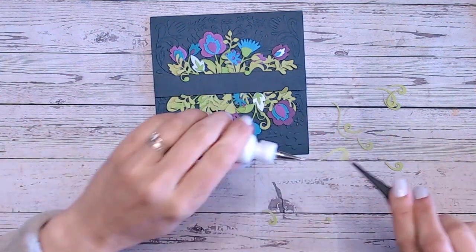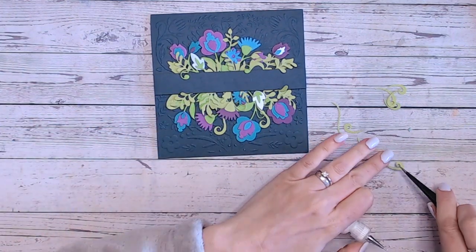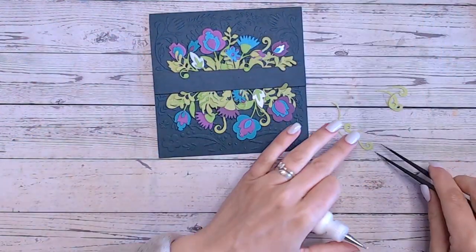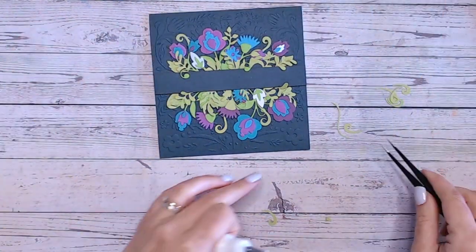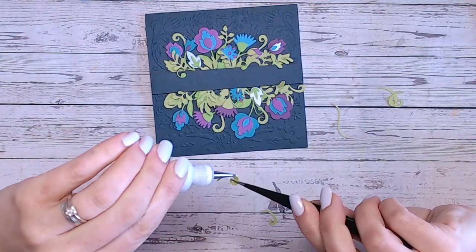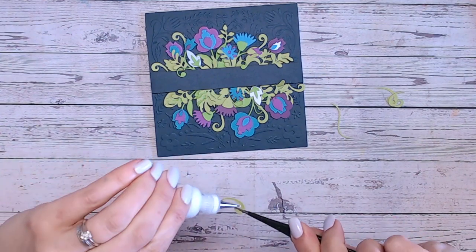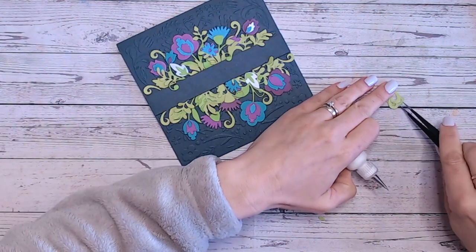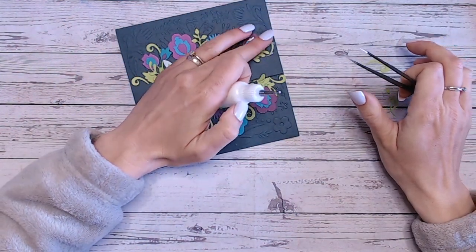Now I'm moving on to my swells — these are my last pieces, almost like little vines. These ones have actually come from a different die set; they've not come from the Flora and Fauna but from the large circular panel from the same collection, which also has flower die layering dies. Just a couple more on the very ends — one there, one just on here. Do you find it therapeutic to watch someone build up a card like this? I could do this for days.